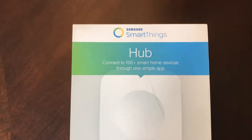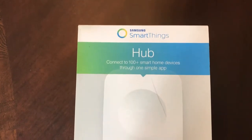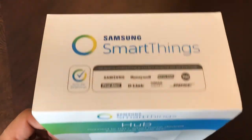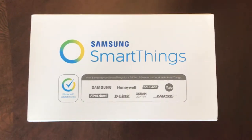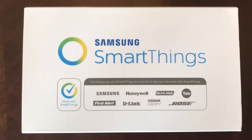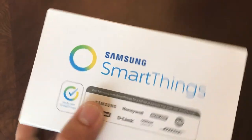This is the heart, or the hub, where you connect all the other devices and from where you can control them. The SmartThink hub comes with a smart app that you can download, and you can connect many other devices like all the Samsung, D-Link, Bose, Honeywell, and many others.